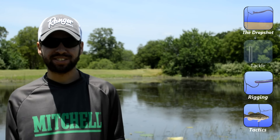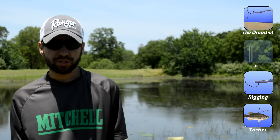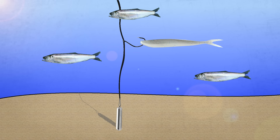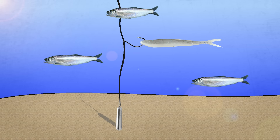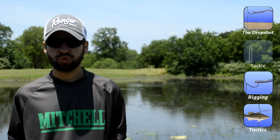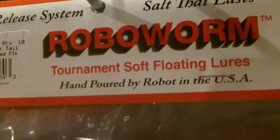Your options for soft plastics are pretty endless. The drop shot best mimics a suspended bait fish, so something like a straight tail worm or a shad-style bait like a fluke are can't-miss. But feel free to experiment because just about anything will work — swim baits, creature baits, whatever you can think of. Personally, one of my favorites is the Robo Worm straight tail worm.